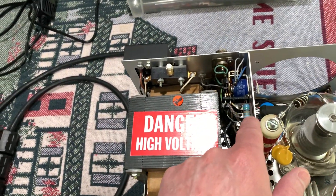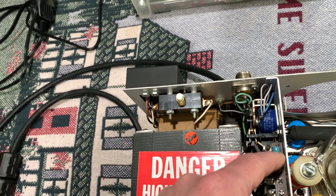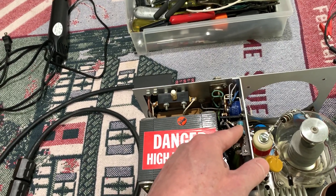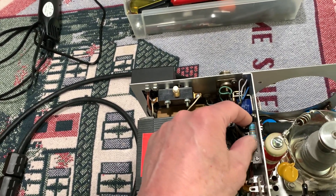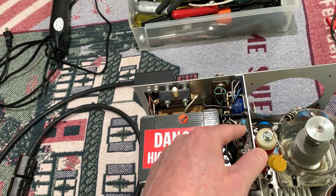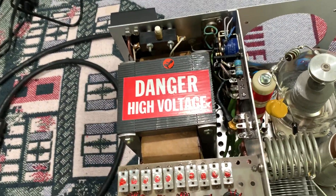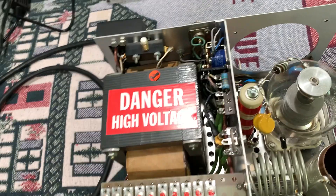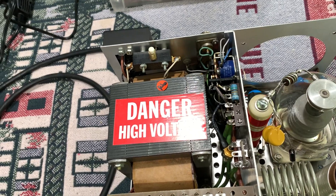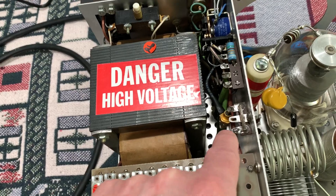Last time I said this resistor in here was a 47k — I don't know what I was thinking, that'd be yellow for the first band. It was green. Somebody put a 50k in here — I guess they had to replace it and bumped it up. This is a 2-watt resistor and it seems fine. I'm not even going to bother with it because I measured it with the ohmmeter and it came out exactly 50k, so it's right on the money. Obviously it's never gotten too hot, so I'll just leave it. 47k to 50k is not going to make a bit of difference.